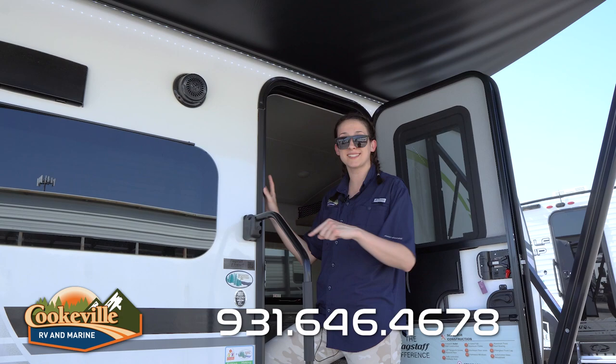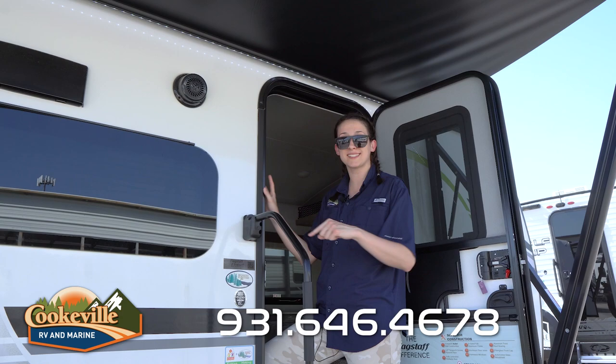So what do you think of this bunkhouse E-Pro? Let us know in the comments below, and if you have any questions about this camper or any other camper on our lot, give us a call or visit us online at cookvillerv.com where your adventure awaits.